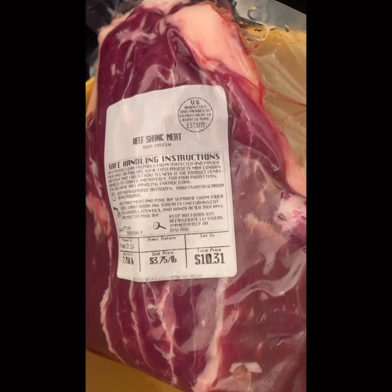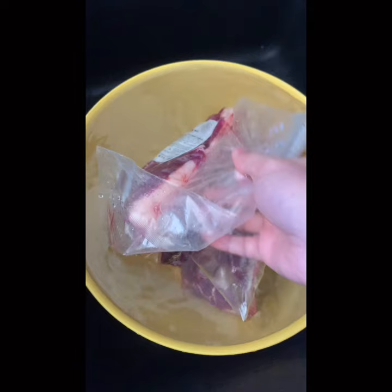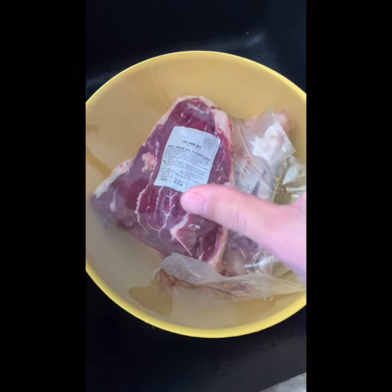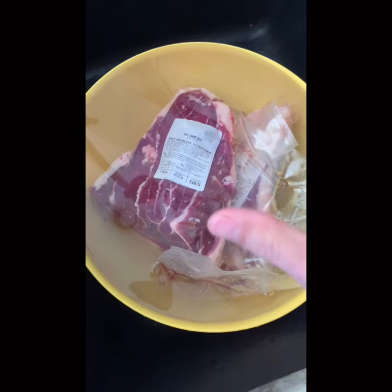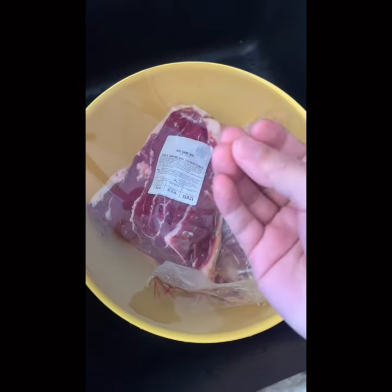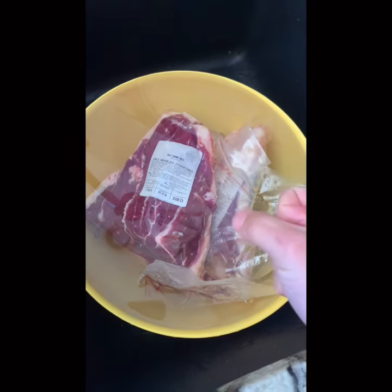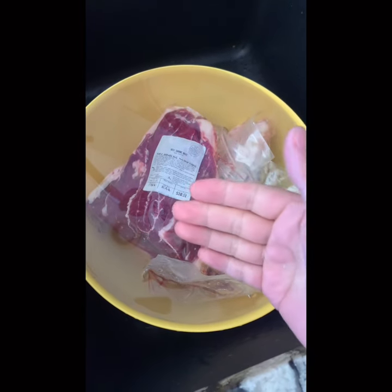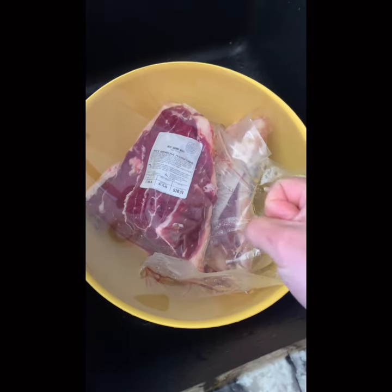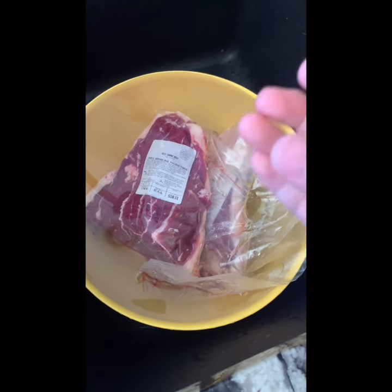So first, we take it out of the freezer and soak it in tap water for three to four hours to let all the blood in the meat come out a little bit. You could also blanch it in boiling tap water with some ginger and wine to remove as much blood as possible.